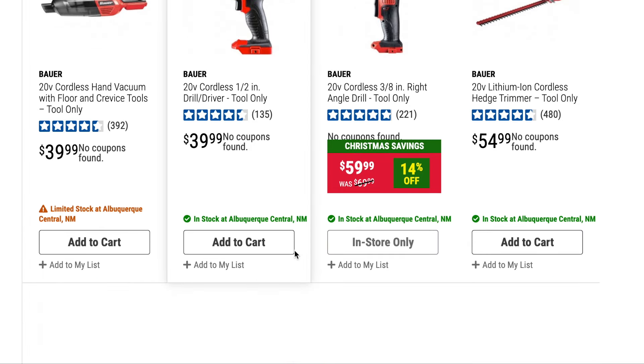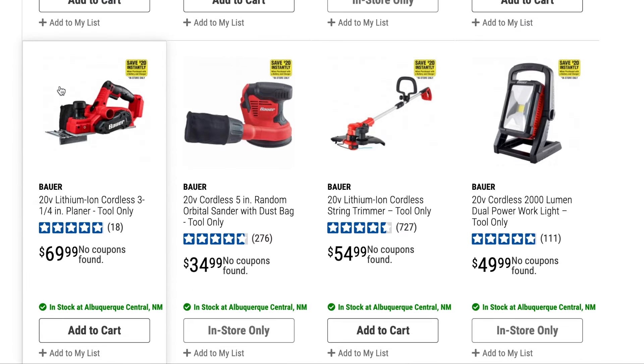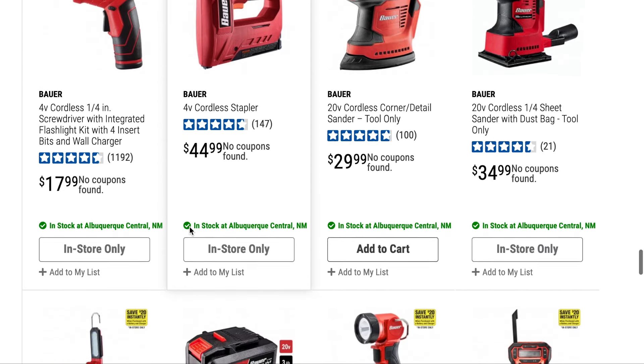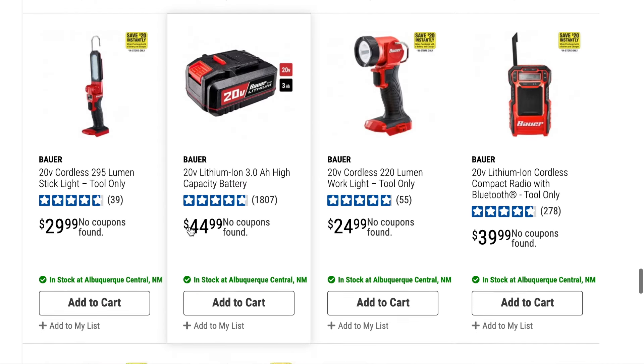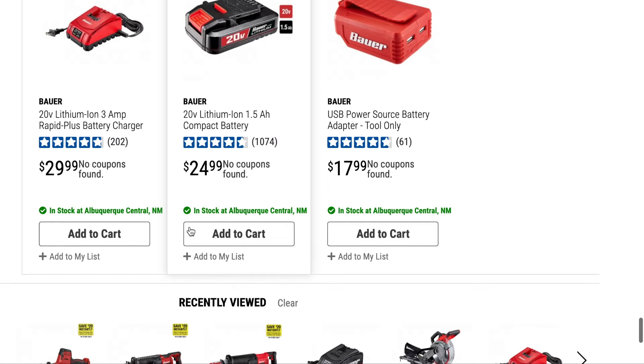To wrap up and summarize: the Bauer tool line is for real and probably best suited for DIYers. It's not the best, and I've never claimed it was. From what I know they're decent quality tools and absolutely a good value for the price. Thanks everyone for watching — we'll see you in the next video.